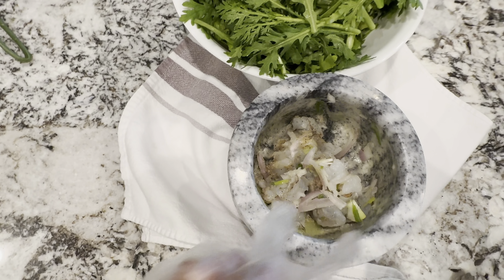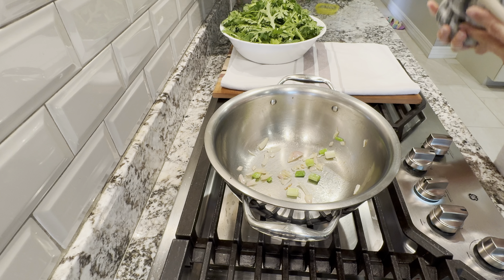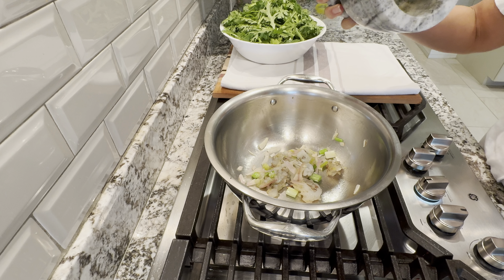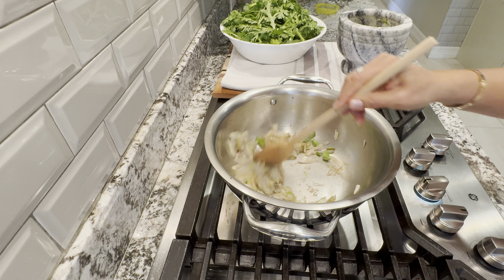In here I have sugar, mushroom powder, and black pepper to marinate the shrimp. I'll marinate it for about 10 to 15 minutes. Now I'll heat some oil in the pan and pour in the shallot and onions. Once the onions turn fragrant, I pour in the shrimp.